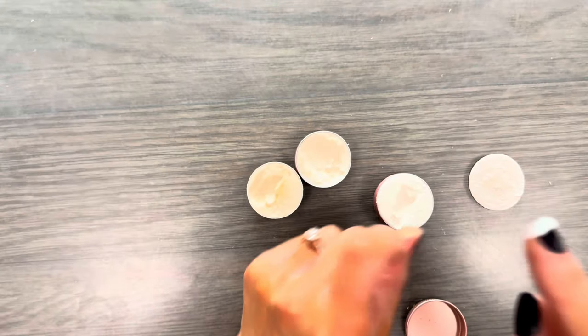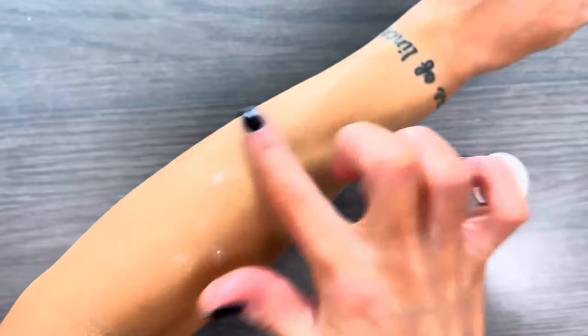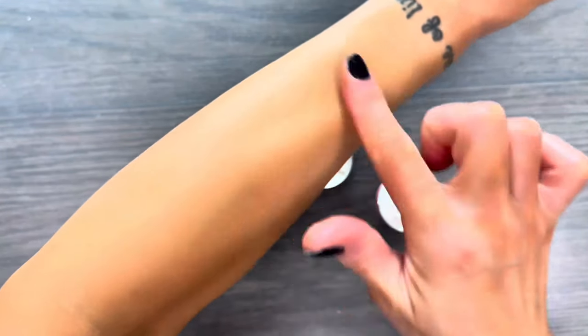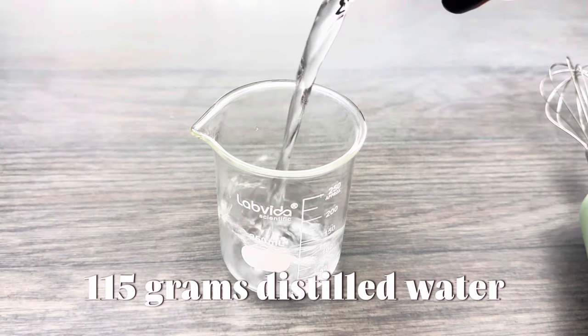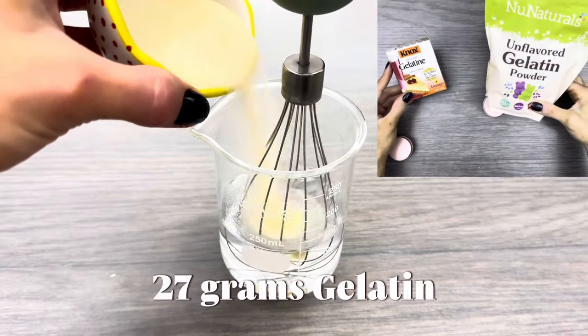The jelly lotion works just like regular lotion, it feels great on skin, and it also has sort of a cooling effect. As the jelly melts on skin it releases water. You can use any type of gelatin that you want.